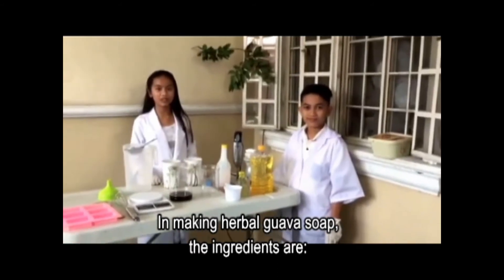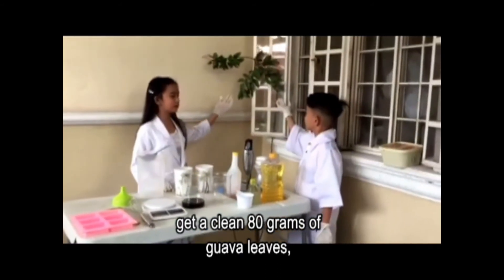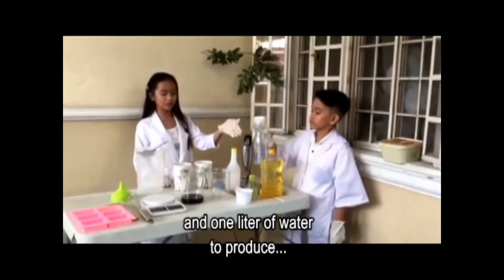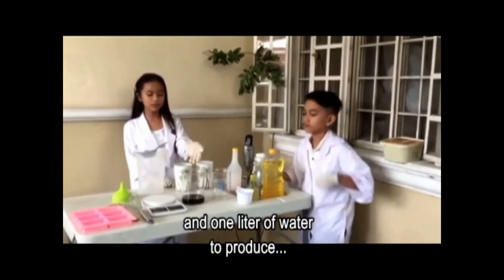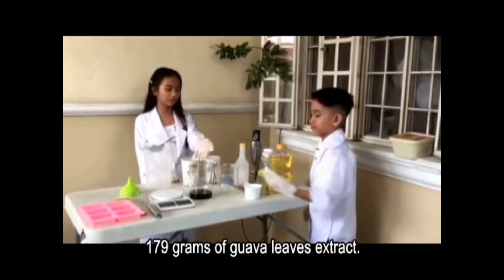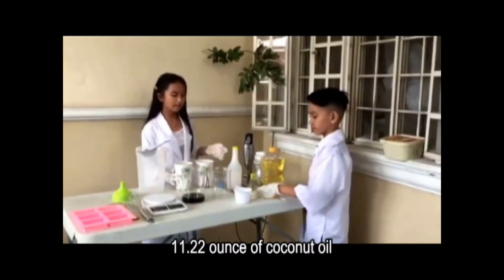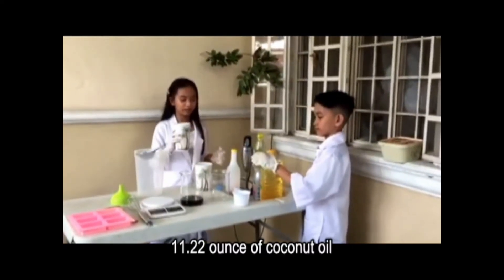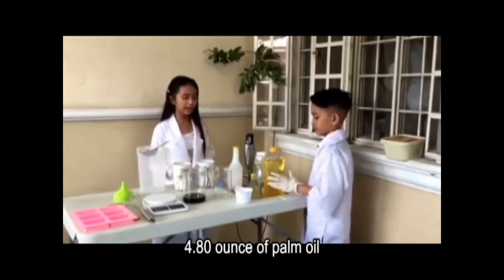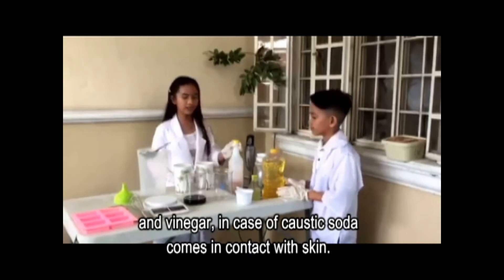In making Herbal Bobo Soap, the ingredients are: at least 80 grams of guapalips and 1 liter of water to produce 179 grams of guapalip extract, 70 grams of plastic soda, 11.22 oz of coconut oil, 4.80 oz of palm oil, and vinegar.